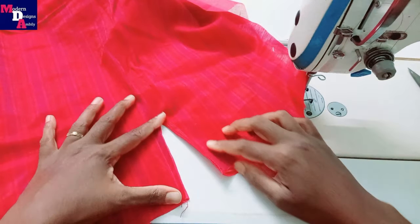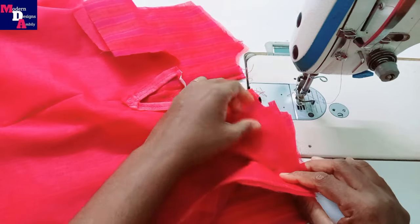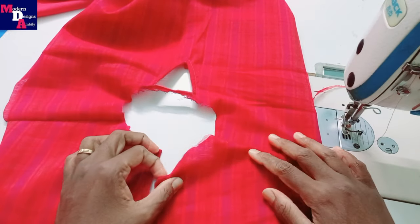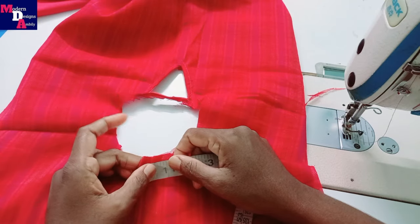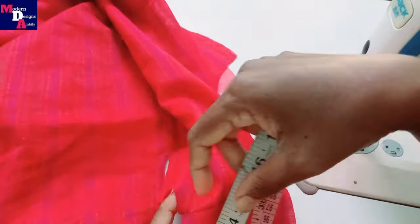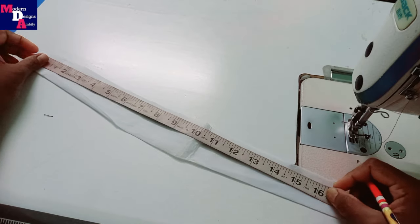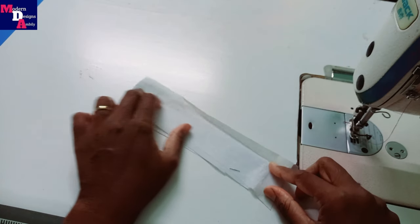We'll do the back portion and now we are going to stitch the shoulder joint. We are going to cut the collar — that's why we are going to cut the measurements. We are going to cut the collar around 17.5 inches. Make the cap folds.